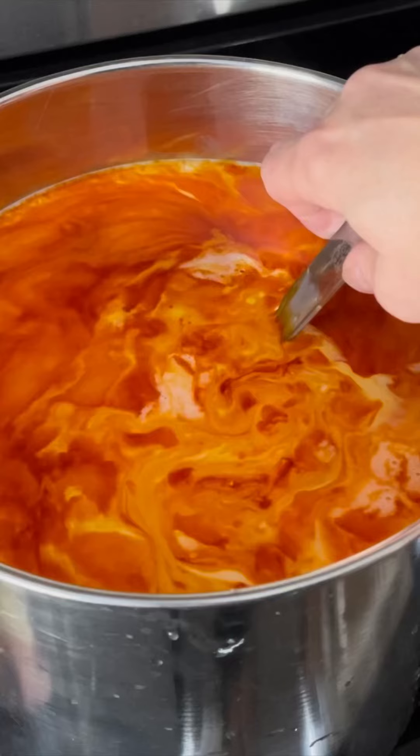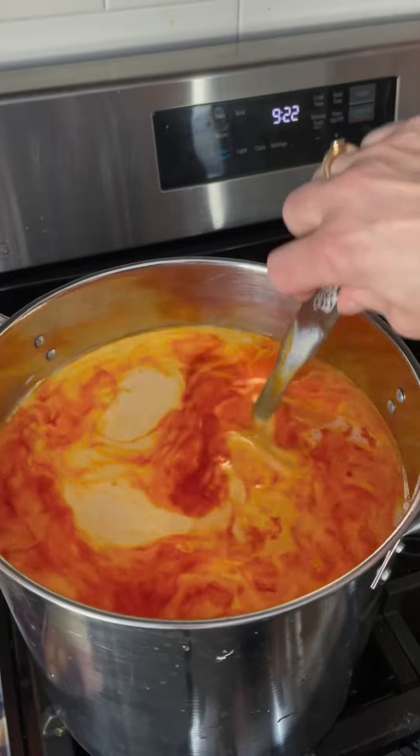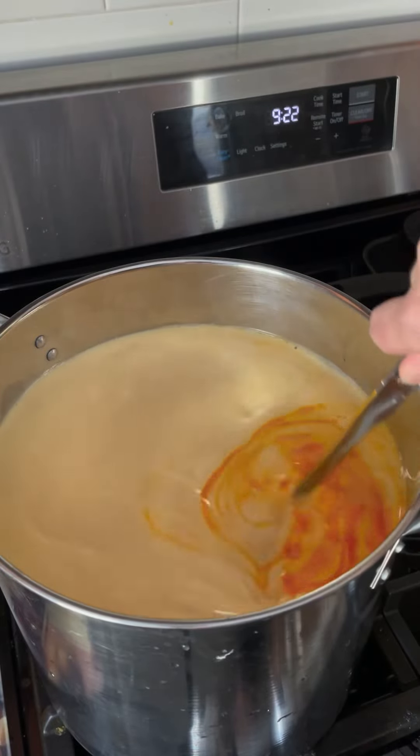Warning, this cheese takes about 15 flipping hours. Making Shropshire blue today. This is a lot of annato — a whole teaspoon for a two-gallon batch. That's a really lot of annato. It's supposed to be a bright orange cheese with blue veining.